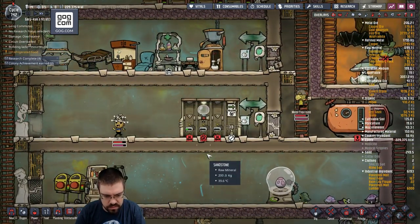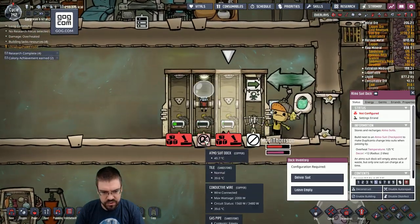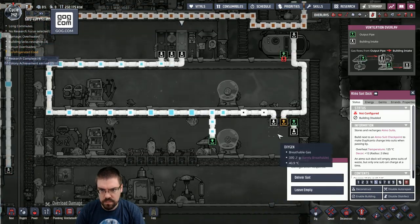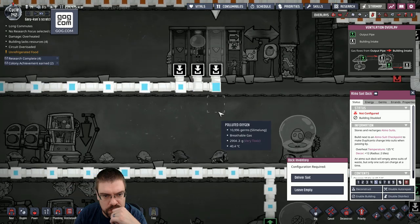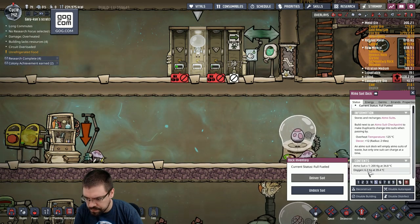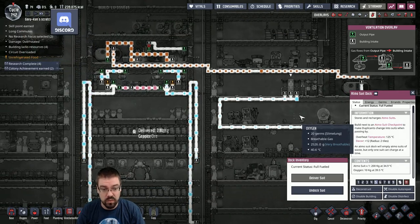Let's get these suits working. Let's see if we can just get the O2 to go with this. I feel like we need a lot more O2. Okay, there's the oxygen slowly going up. I don't know how much oxygen it needs though. Yeah, we're gonna need a lot more — like, damn.